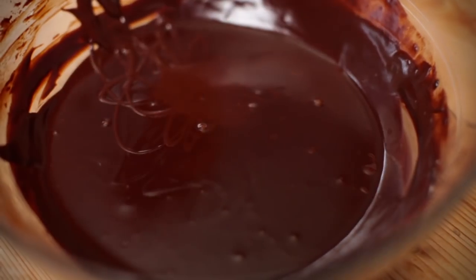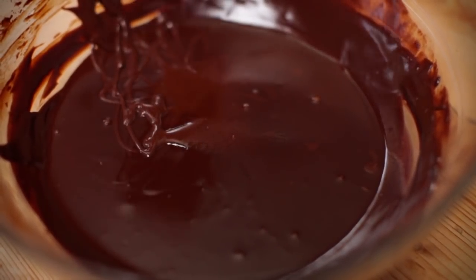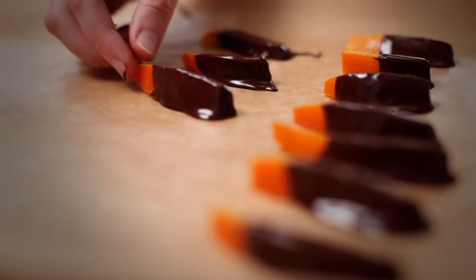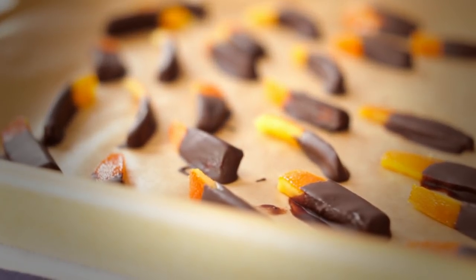Dip two-thirds of every strip of candied orange into melted chocolate, leaving one-third exposed. Leave to dry while spaced out on a sheet of baking parchment until the chocolate hardens completely.